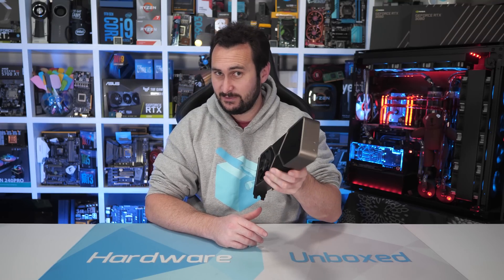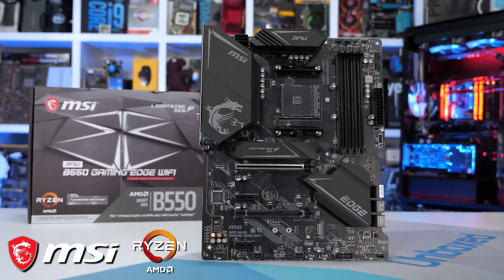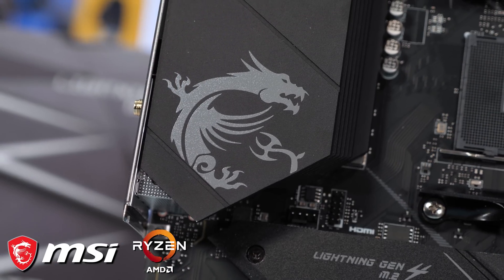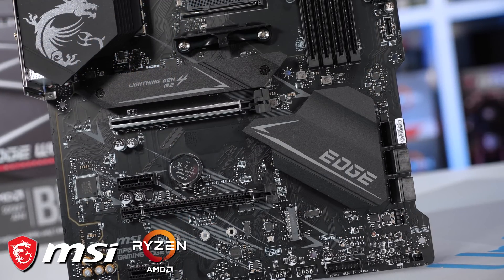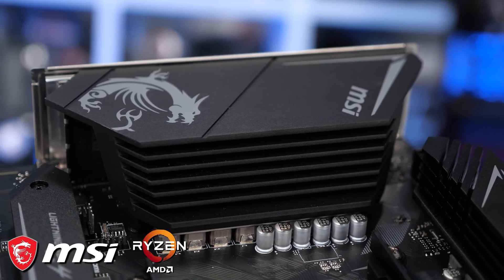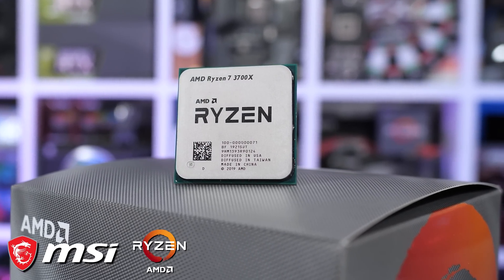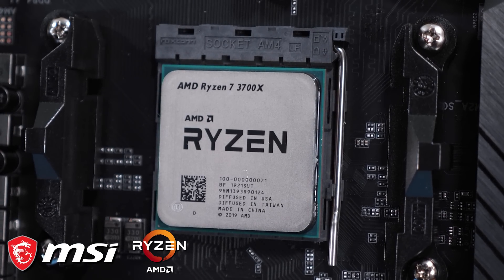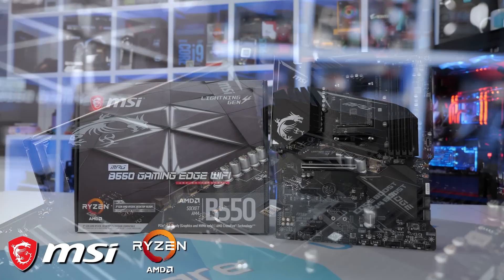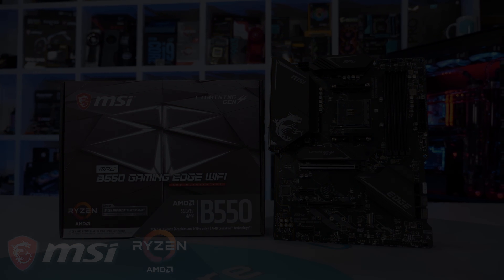Today's video sponsor is MSI and their award-winning B550 Gaming Edge Wi-Fi motherboard, the ultimate companion for the latest AMD Ryzen processors. It comes equipped with Wi-Fi 6, lightning-fast PCIe Gen 4, 2.5 Gbps networking, and outstanding VRM performance. When paired with the 8-core 16-thread AMD Ryzen 7 3700X processor, you've got a formidable system for gaming, content creation, and productivity. MSI's B550 motherboards along with AMD's Ryzen processors have you covered — enjoy more cores and more performance today via the links in the video description.